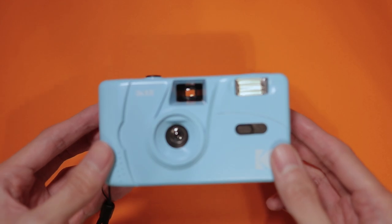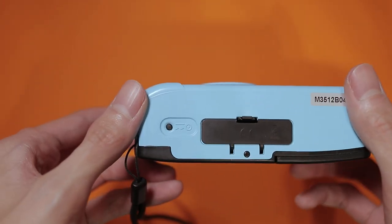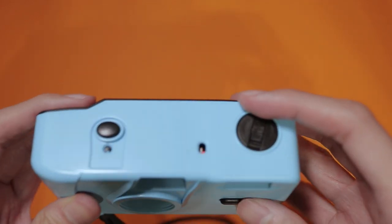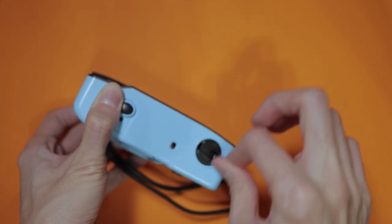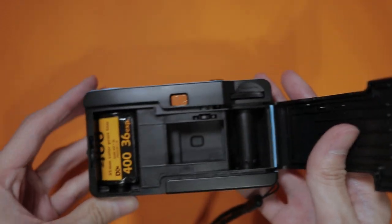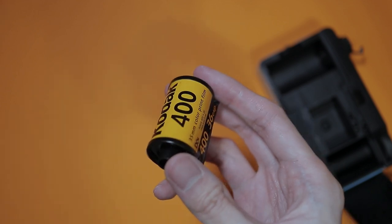To unload the film once you've taken all of the photos — signified by the letter E in the film counter up the top — press the rewind button located at the bottom of the camera and turn the film rewind crank clockwise until all of the film is rewound back into the film canister. You can pretty much feel this because there is no longer any resistance from the film. Once that's done, open the camera back door, lift up the film rewind crank, and remove the film for processing. To develop my film, I usually just send it to the lab so that they can develop it and scan it for me.